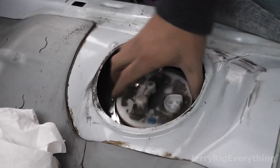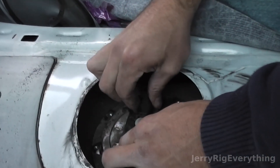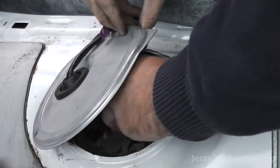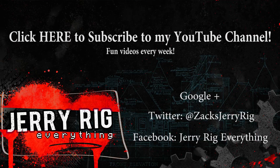Line it up straight, clip it back in, get all those bolts back into place and you're set. If you have any questions make sure to leave them in the comments below — I think most Toyota cars are the same. You can also hit me up on Twitter, Facebook, or Google Plus. Thanks for watching.